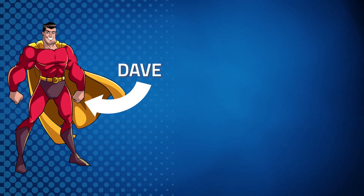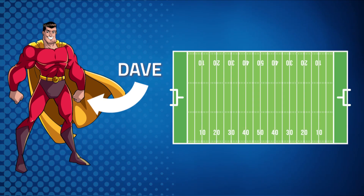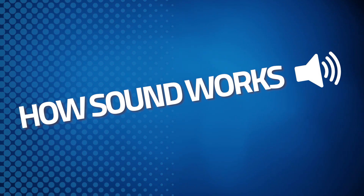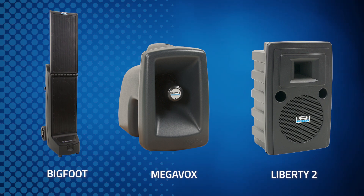Hi, it's Dave at Anchor Audio. We get a lot of questions about the best way to cover a football field for sound, so I thought I'd take a moment to explain it. Be sure to also watch our How Sound Works video for more details on sound and volume. I'll be using Anchor Audio PA systems for our explanation today, and I'll be explaining how to set up your systems for maximum coverage on a football field.